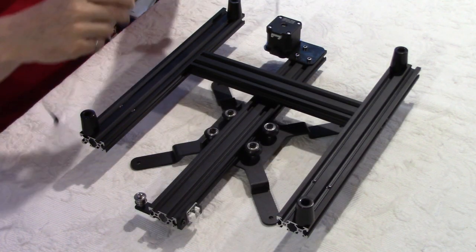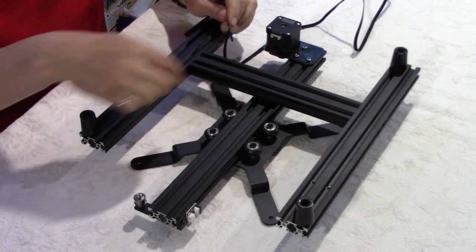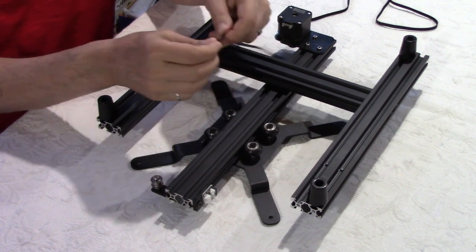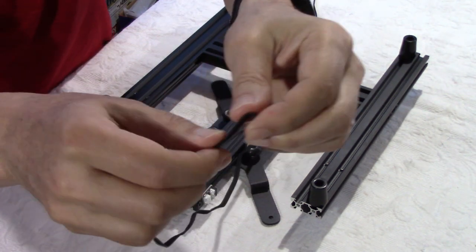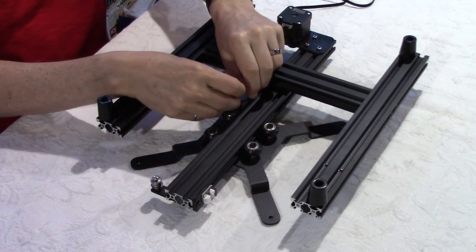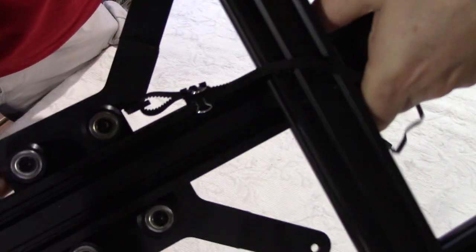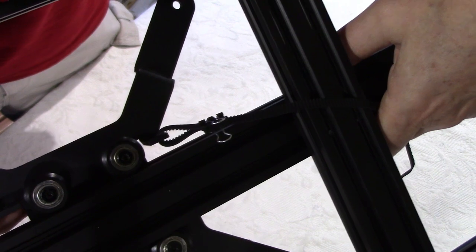The next step is to install the belt of the y-axis: starting here, going around the motor, coming back around the idler, and attaching it over here. This is one of the most difficult steps because you need to fit the belt, put tie wraps, and close the loop with teeth into teeth so it doesn't move back. I find it easier to put the tie wraps if I lock the belt with a clip — so I put the clip to hold the belt together and now it's easier to put the two tie wraps.